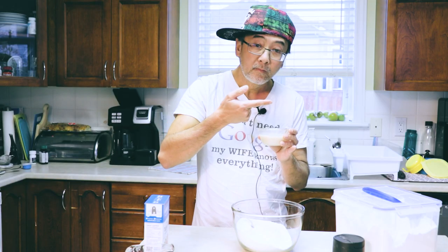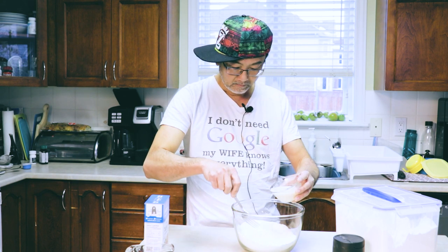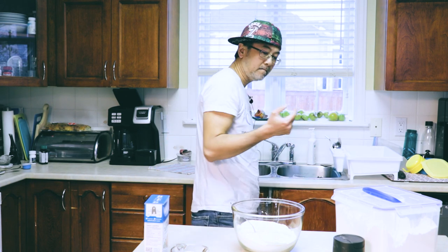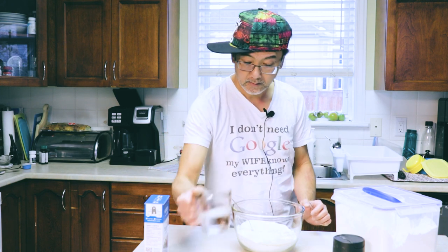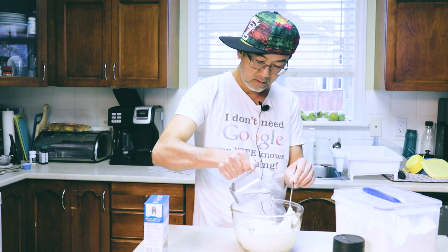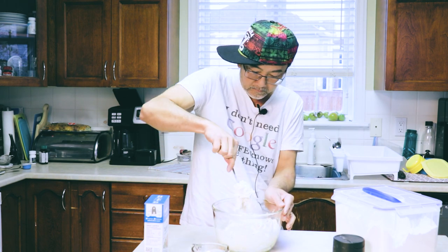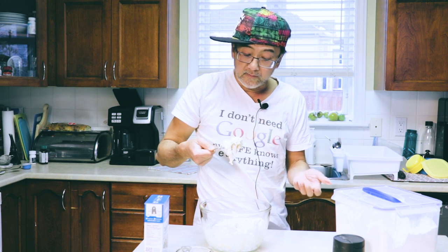Let's go check the yeast. The yeast is all fizzy now, so we're ready to mix in the wet ingredients. First we're gonna pour in a little bit of water — just a little bit — and then we mix. Then you keep adding more water and mix some more, until the dough has the consistency of play-doh.